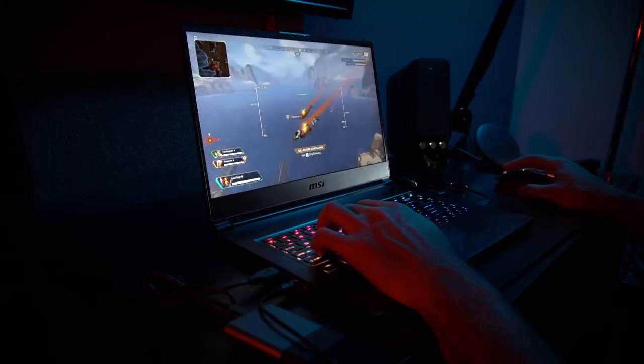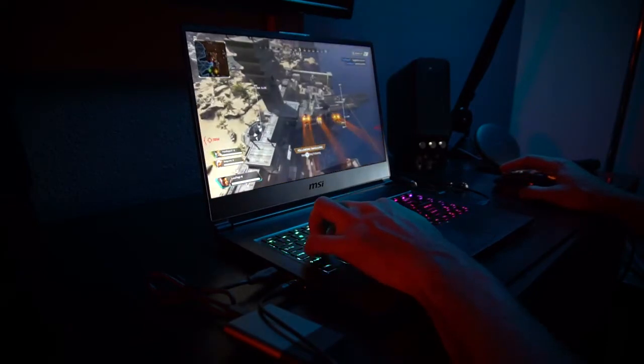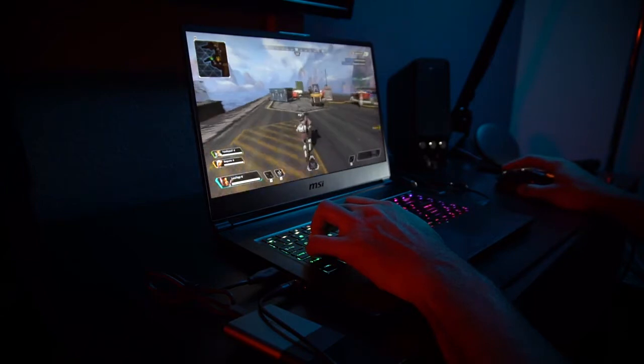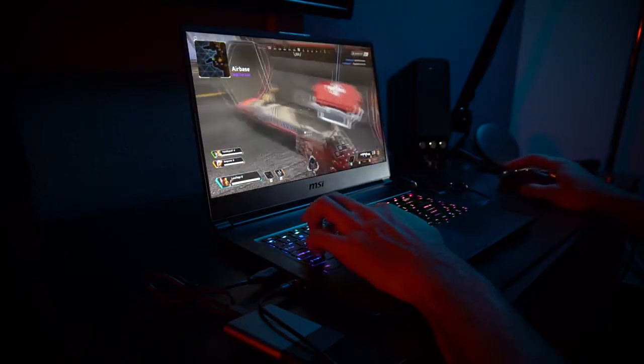Hey, welcome back to Tech Jungle. Today we're talking about the MSI GS65 Stealth 002 gaming laptop. This was released by MSI in early 2019 and it features either the RTX 2060 or RTX 2070 Max-Q GPUs. I've been using the 2070 for the past couple of weeks now and I just want to give you my honest opinion — is it a laptop you should get, pass, or what? So let's go ahead and dig right in.